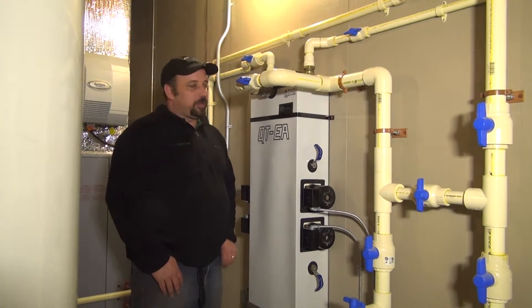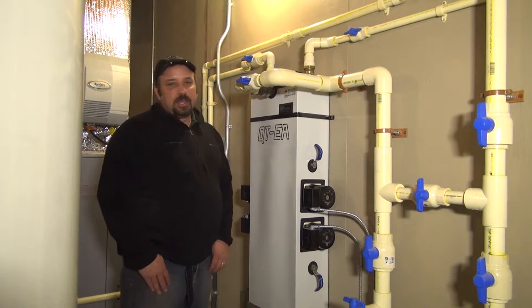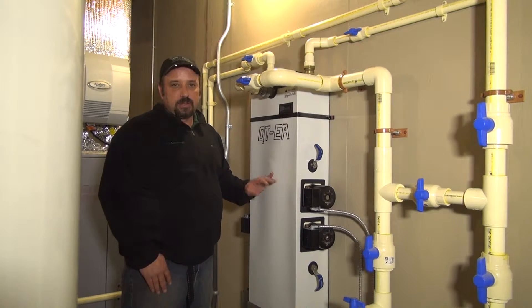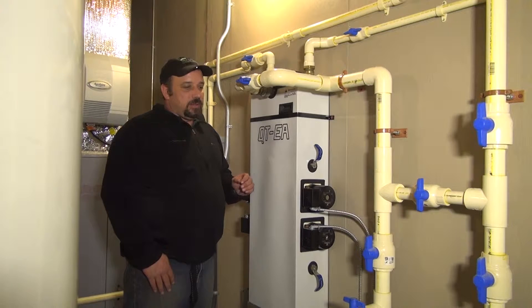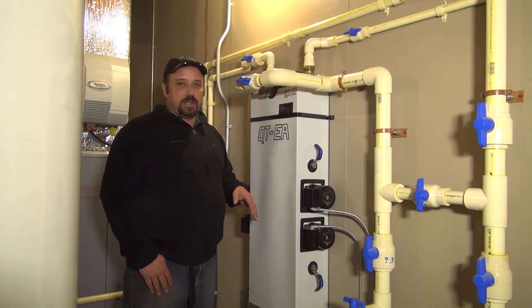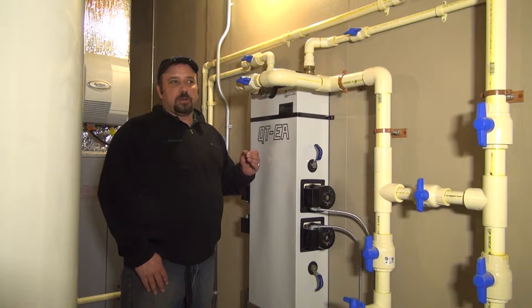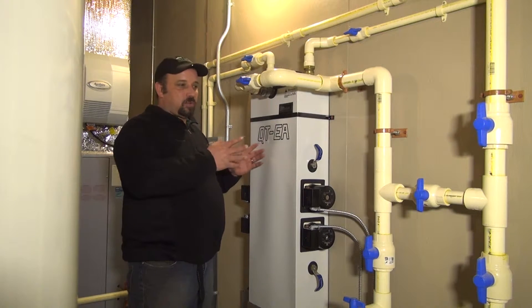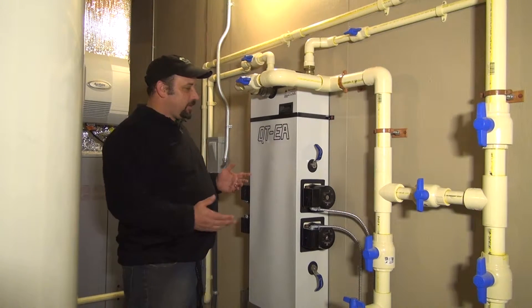Hi, I'm Darren Rice with Ultra Geothermal Incorporated and I'm here to show you what this particular product is. This is a multi-circuit flow center for a closed-loop geothermal application. In the closed-loop application, you're circulating fluid in and out of the earth through a series of closed tubing, whether it's done in a horizontal field method, trench method, or vertical borehole. The fluid circulates in and out of the pipes, transferring from the ground to your heat pump through this device called a flow center.